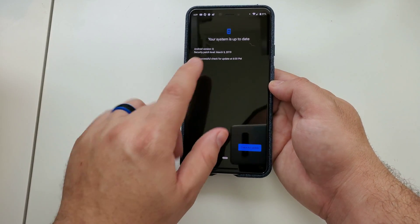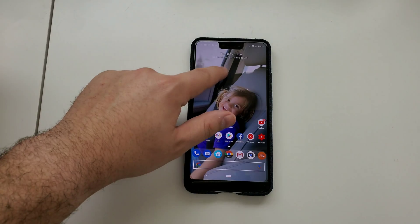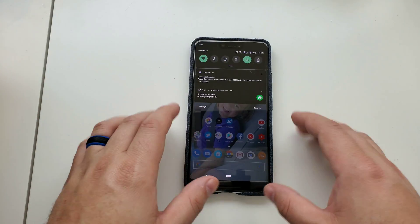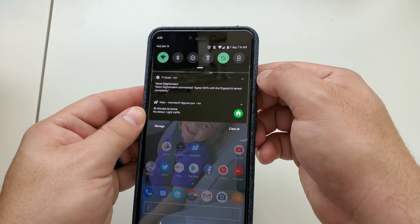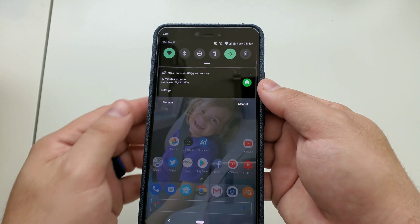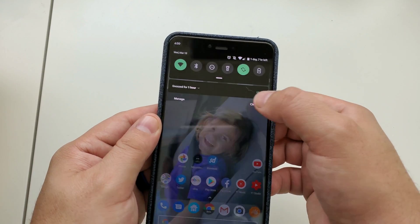Now I want to touch on some of the new features in this build. First, you may have noticed when pulling down the shade you have new accent colors you can pick from. In addition to that, you now have a battery life indicator on the top right that shows your remaining battery percentage without jumping into settings. You can also left-swipe on notifications to schedule and snooze them.